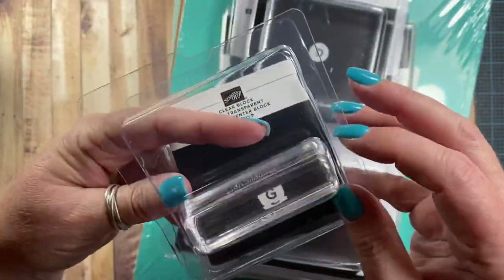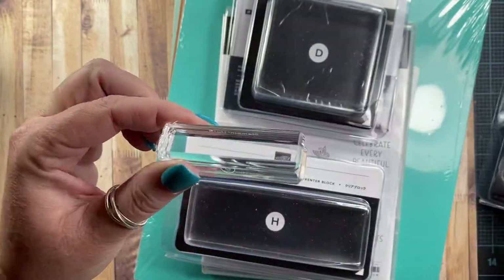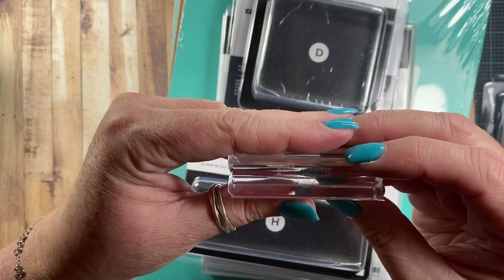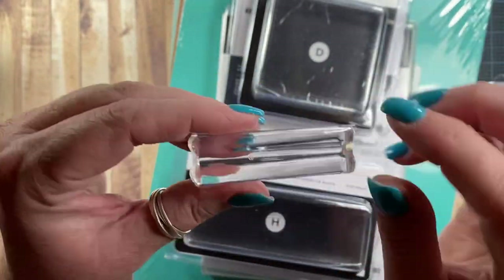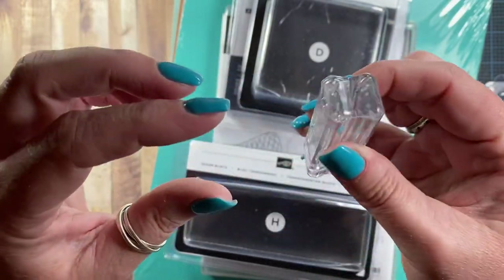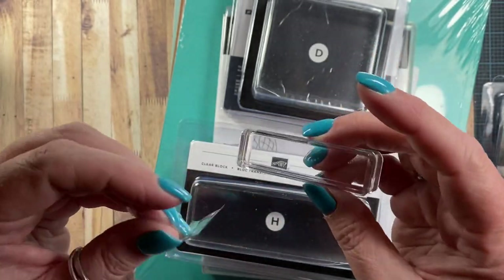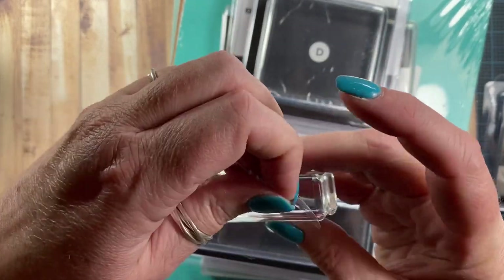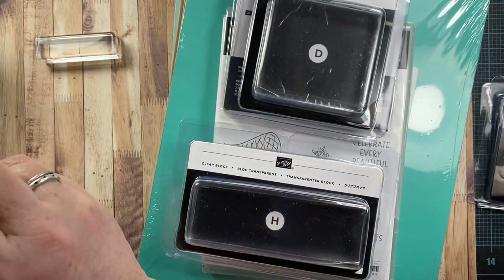I picked up a few clear blocks. This is one that I didn't have on hand — I picked up this one here. It's the G block, and it's really good for little sentiments. I really like the Stampin' Up! blocks and the grips that they have, so I thought I would grab one of those. So that's really nice.